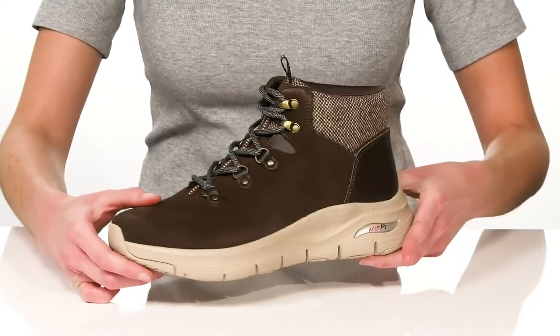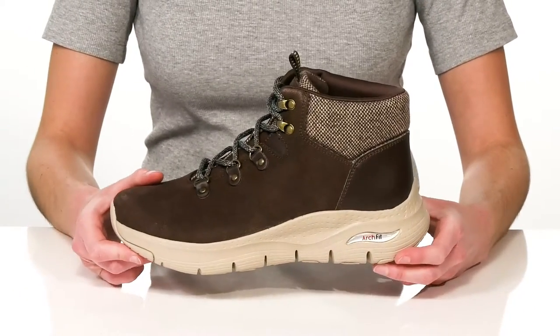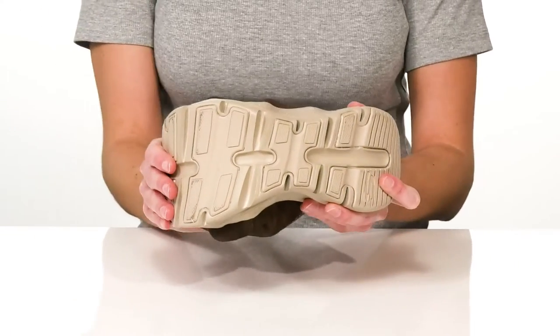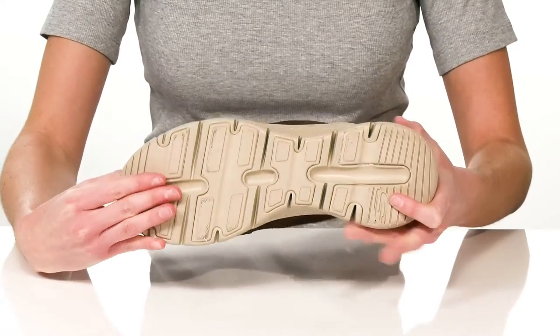It all sits on top of a lightweight and flexible outsole, which makes these excellent for long wear.